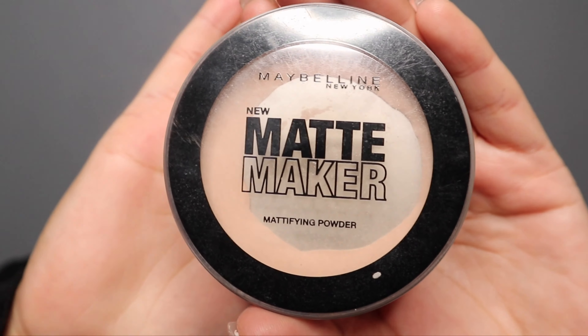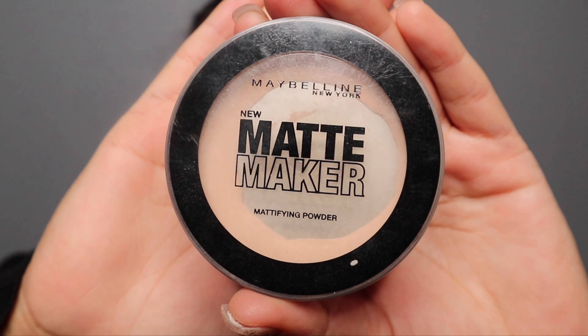Next, I'm gonna apply the Maybelline matte makeup setting powder all over my face. It's gonna make my foundation last a lot longer and keep my face matte all day long, just the way I like it.